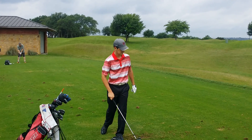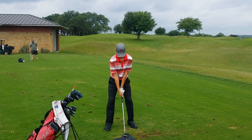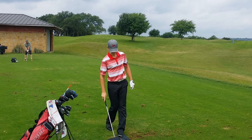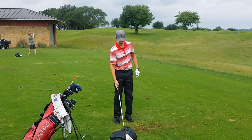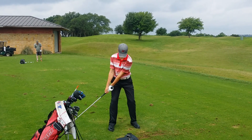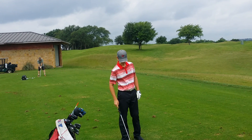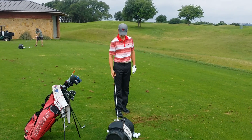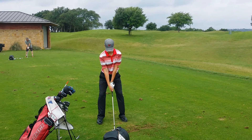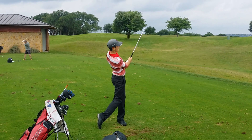Beautiful — maintained your alignment really well there. Beautiful. That was created more about speed change, about trying to push the right hand down. Just keep it smooth through there and then it's shallow and everything evens out. Kind of like that. Awesome job.